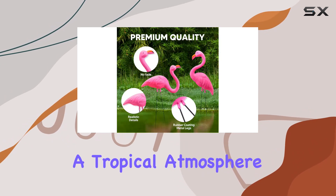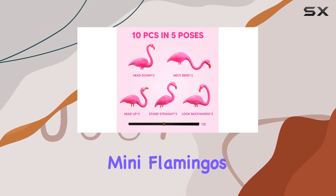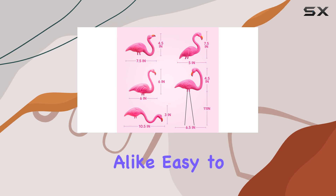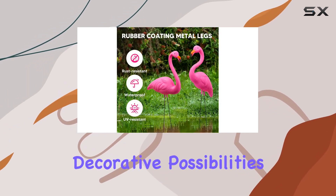Whether you're aiming to create a tropical atmosphere or simply want to add a pop of color to your lawn, these mini flamingos are sure to delight guests and passers-by alike. Easy to place and rearrange, they offer endless decorative possibilities.